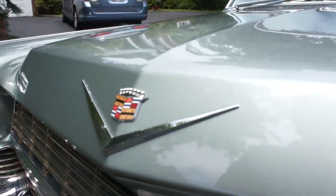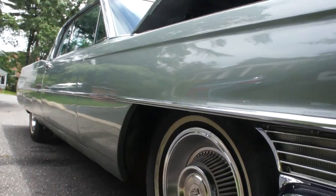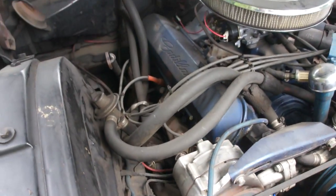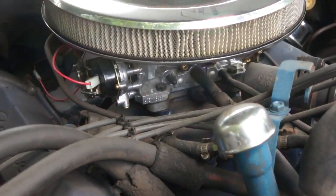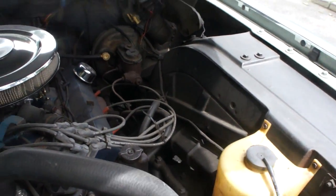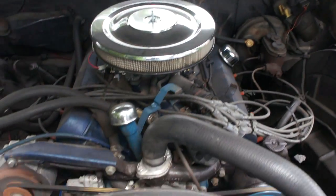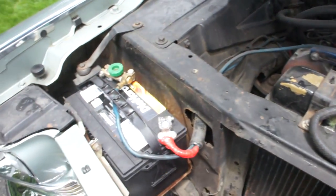Sounds nice. Let's pop the hood. Carburetor, new water pump — the carburetor looks brand new. Sounds like one of the manifolds is leaking, but that's an easy fix. Power steering, power brakes. Brand new wires on it, plugs probably. Oil, oil filter, fuel filter — so it's basically all tuned up. The rear brake tree was just rebuilt. New battery.